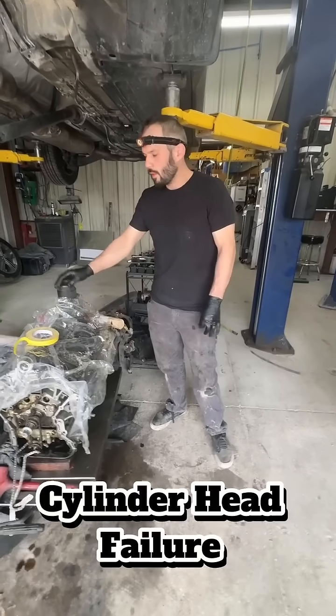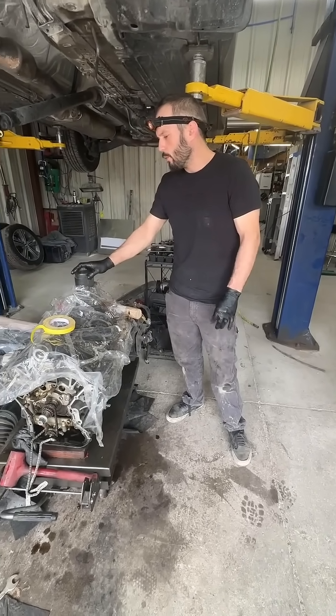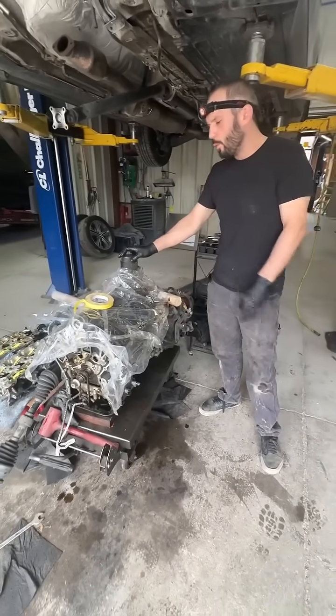Hey guys, Levi here at Motor Masters. I got this 2016 Santa Fe that we're working on here today. The reason why it's here is it had two different points of failures.